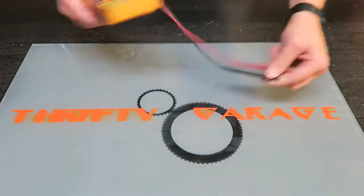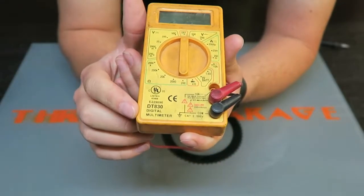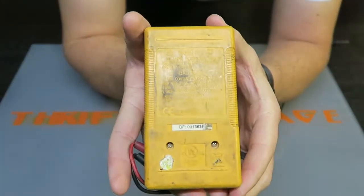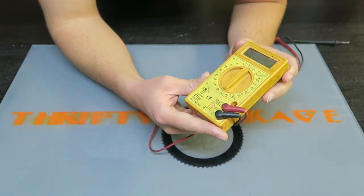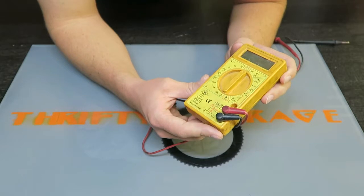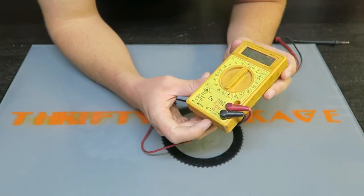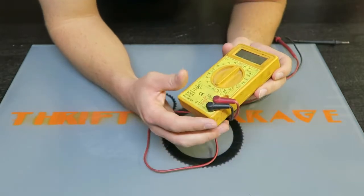So here's this old multimeter. This is a DT830 digital multimeter. I'm not sure what brand it is — I had a hard time reading that on here. This multimeter has done really well for me. I believe it's got a 9-volt battery inside. It's run out of batteries a few times and I may have replaced the fuse once or twice. It's been really reliable, really good for me.